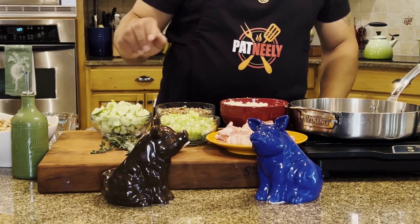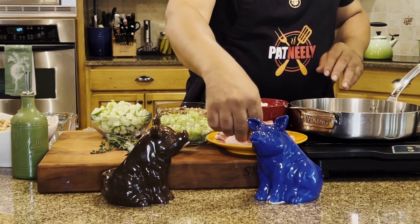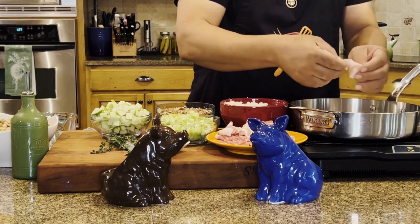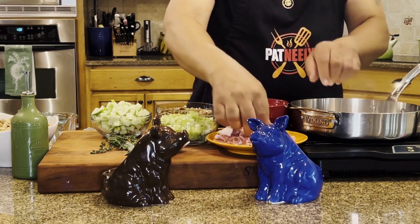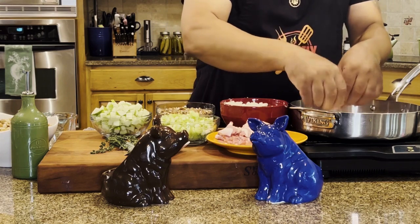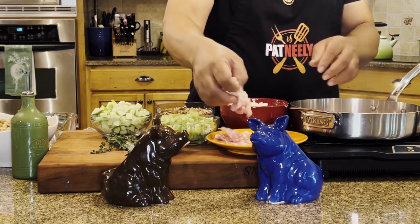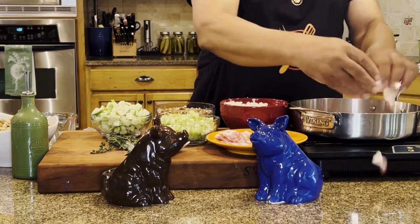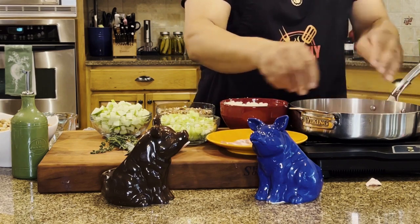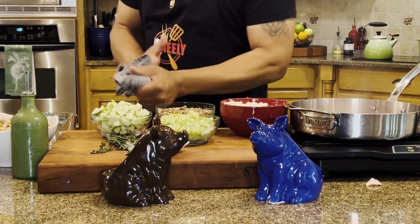My skillet is getting hot and what I'm going to do is start putting in my bacon, chopped in chunks. I want to spread it all around. We're going to brown this bacon and render off the fat, and that will be what we use to sauté our vegetables in. I like the natural flavor of bacon oil for my vegetables. Let me grab a spoon.